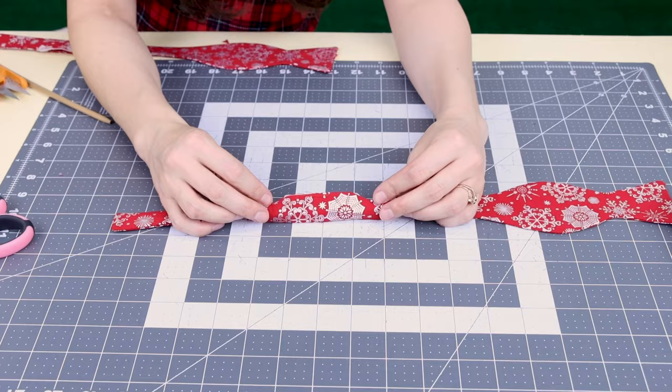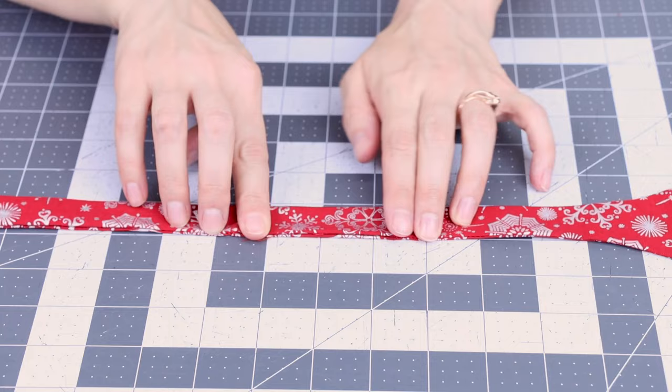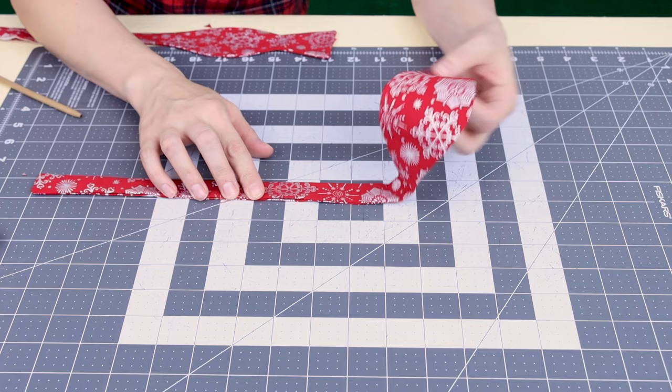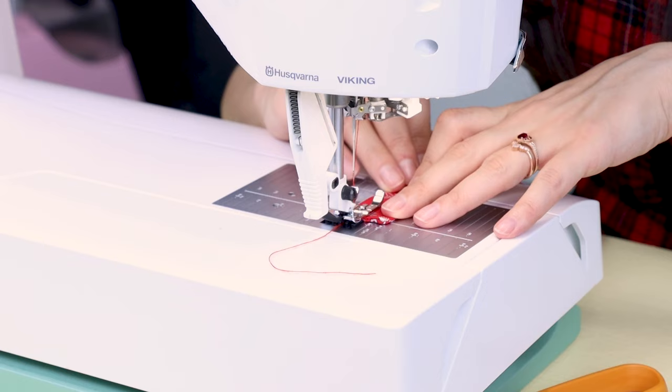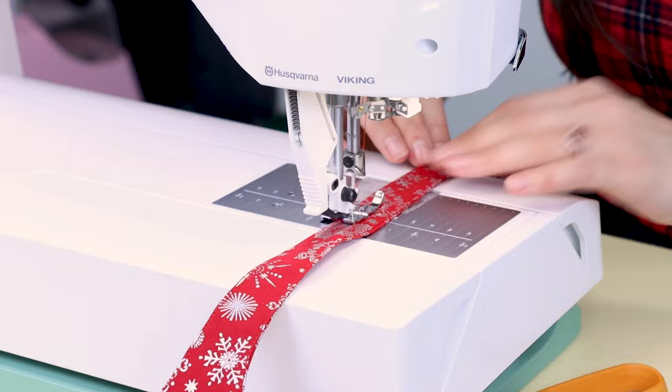Now we need to flip in those edges of the opening a quarter of an inch and sew it up. You could slip stitch it by hand or edge stitch it down. What I'm going to do is edge stitch all the way around the bow tie, creating a nice crisp edge — but you don't have to edge stitch all the way around. You could just leave it a nice clean seam. Backstitch and cut, then do the same thing to the other side.